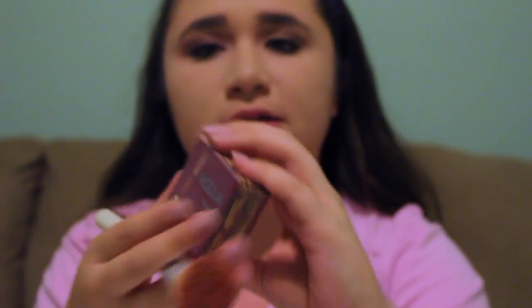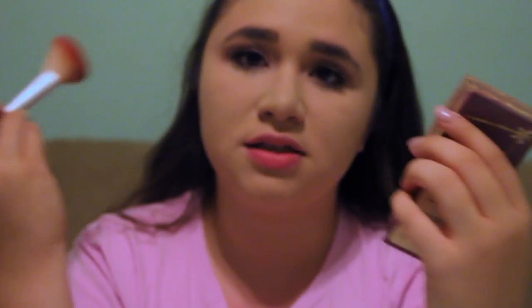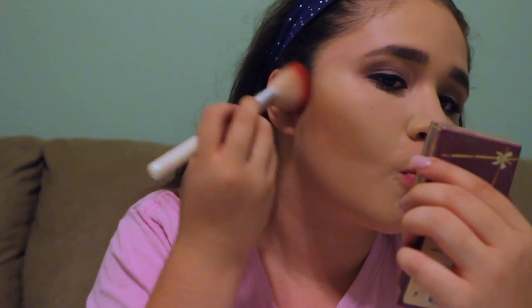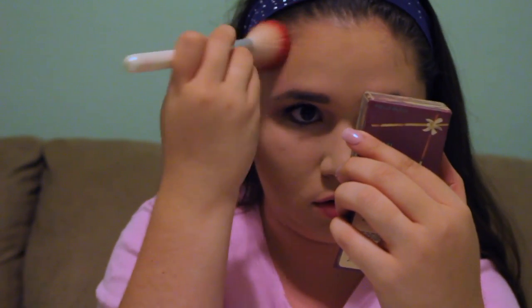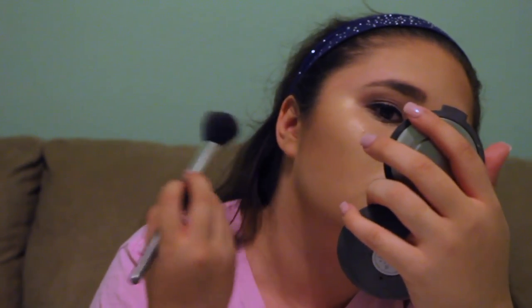Now I'm gonna bronze my face. I've already hit pan on this bronzer — I need a new one — but I'm just gonna take it and bronze my face. Next I'm gonna take my Champagne Pop highlighter. I only use this one even though I have so many, but they're all cream, so I'm gonna use this to define where my highlight goes.